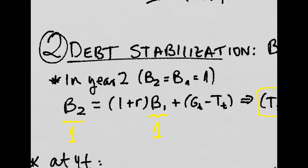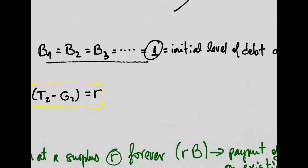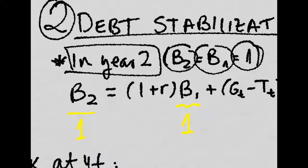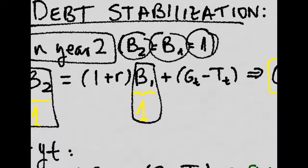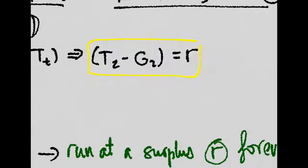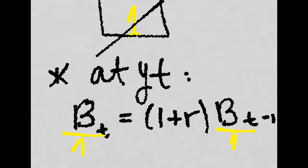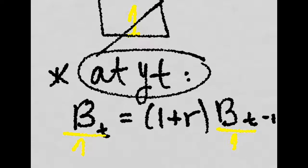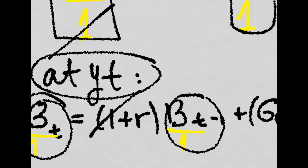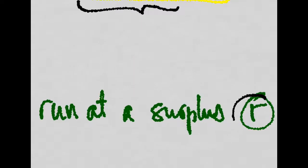But if we just wanted to stabilize the debt — that is, we want to keep debt at the initial level forever, in our case just one — then if we want to stabilize debt by year two, that is B2 equal to B1, which is just equal to one, then this will have to be equal to one, and these terms cancel out, and we know that we will have to run at a primary surplus of the interest rate times the level of debt at the beginning, which in our case is equal to one. And if we want to stabilize the debt at year T, the level of debt at year T will have to be one, so it's the same story — we will just have to have a primary surplus which is equal to R.